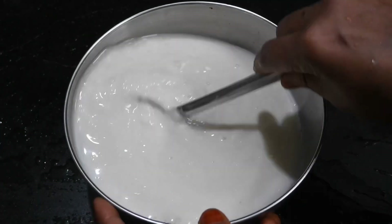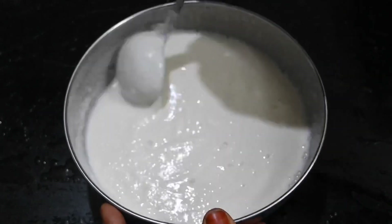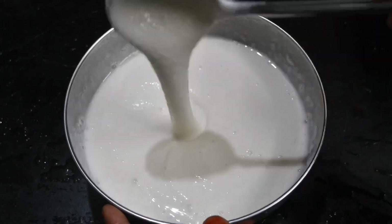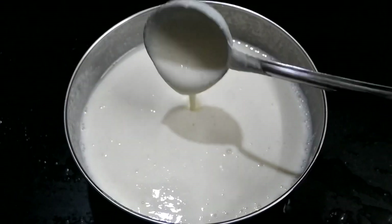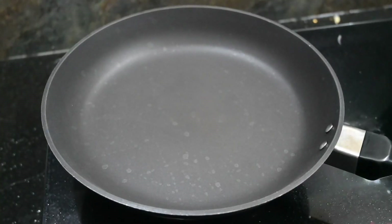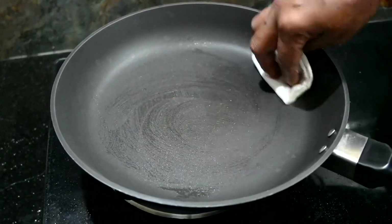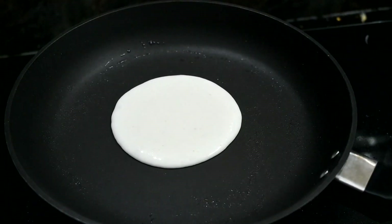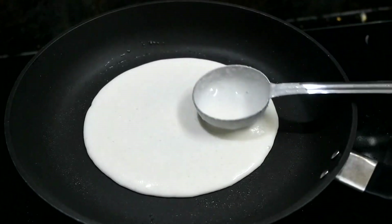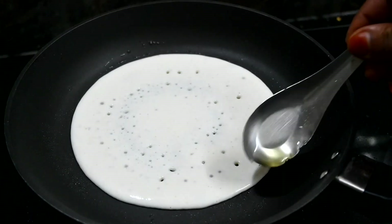This keeps the texture of the surface smooth. Put the batter on the surface evenly. Add a pan and add 2-3 drops of water, then use a tissue paper to wipe the pan.